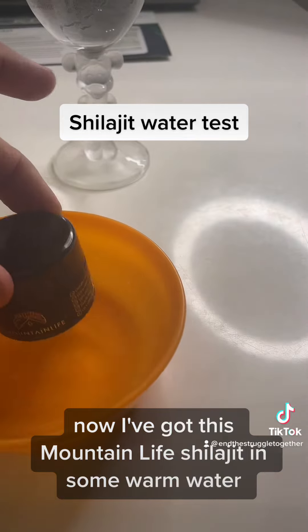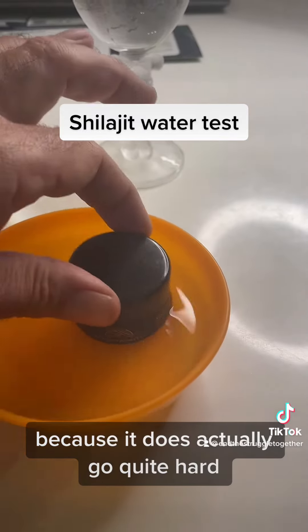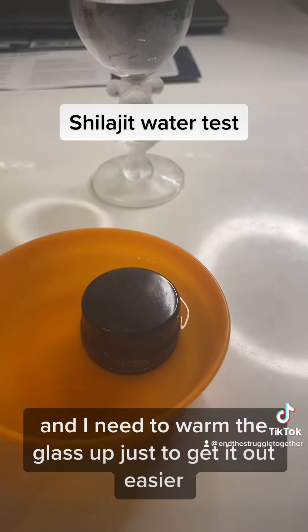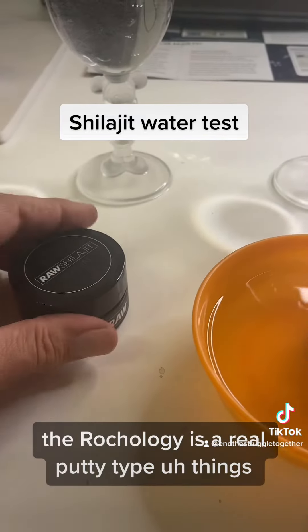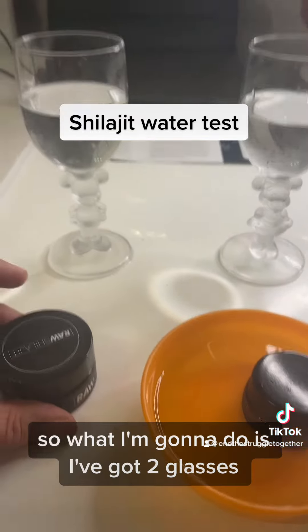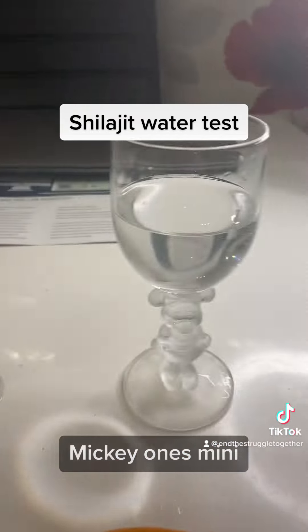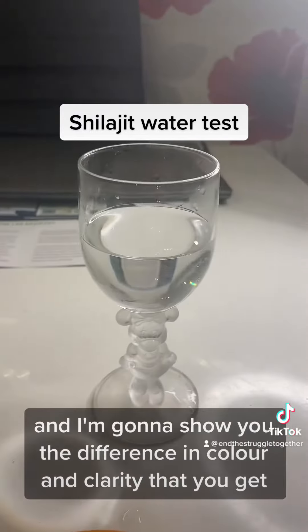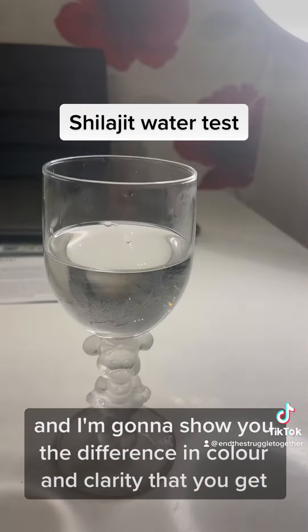I've got this Mountain Life shilajit in some warm water because it does go quite hard and I need to warm the glass up just to get it out easier. The raw shilajit is a real putty type thing so I can get that straight out. I've got two glasses the same — one's Mickey, one's Minnie — and I've put warm water in both. I'm going to show you the difference in colour and clarity.